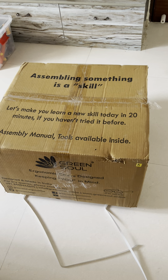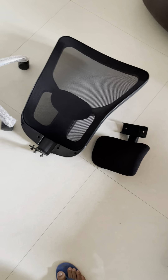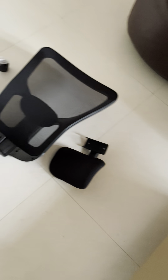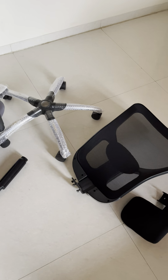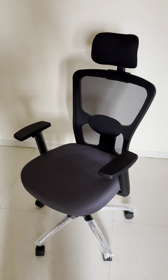Let me show you what all things are inside the box. I've already emptied it — there is nothing else other than these items. There are two allen keys provided and this is the manual instruction, which I'll be following to get the assembly done.